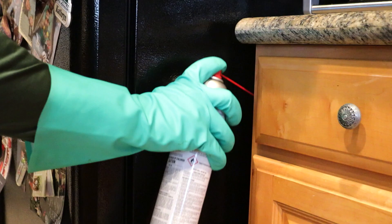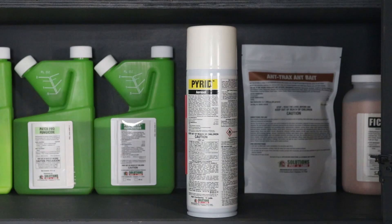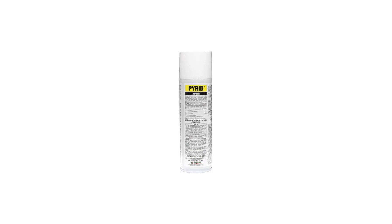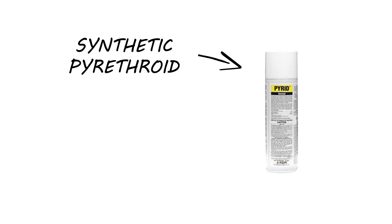Whether you need to flush pests out of hiding or you need to knock down potentially harmful pests fast, Pyrid insecticide aerosol will provide you with a wide range of control of flying and crawling pests in and around your home. Pyrid is a botanical insecticide made with 0.5% pyrethrins and 4% piperonyl butoxide, or PBO, a synergist. This insecticide is a synthetic pyrethroid that works by interfering with labeled pests' nervous systems, resulting in an immediate knockdown and killing within minutes.